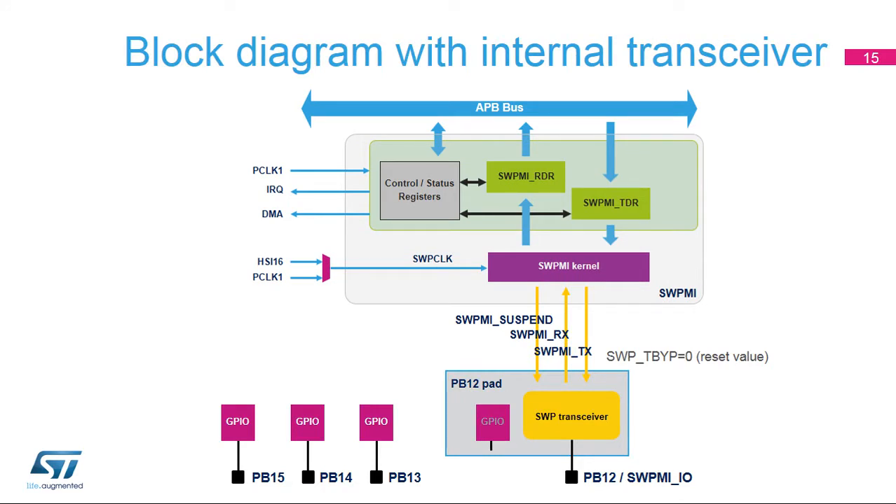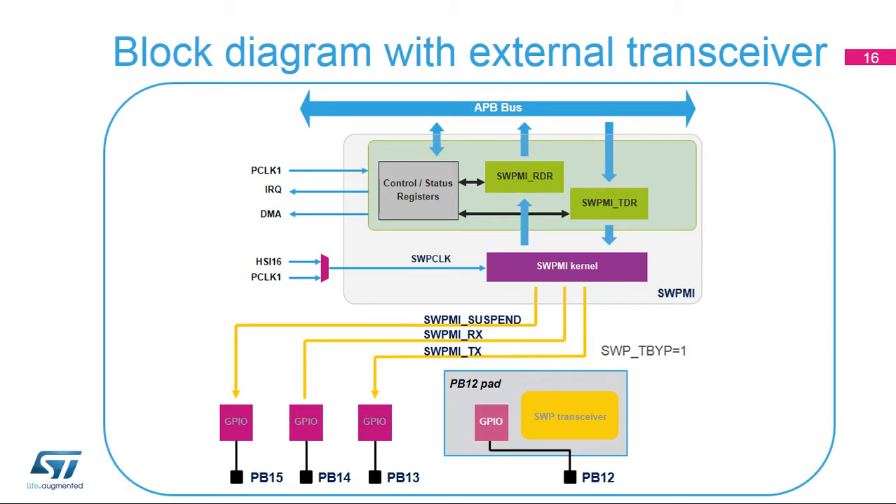Here is the default configuration using the internal transceiver. The SWPMI I/O signal is available on the PB12 pin. It is also possible to connect an external transceiver using a configuration bit in the SWPMI registers. In this case, the suspend, receive, and transmit signals are available on pins PB15, PB14, and PB13. Pin PB12 can then be used as a standard GPIO.